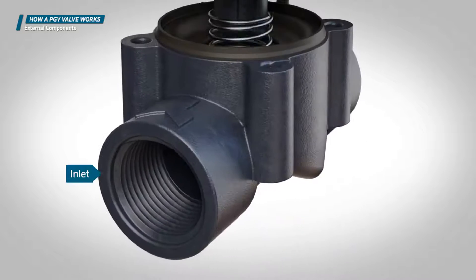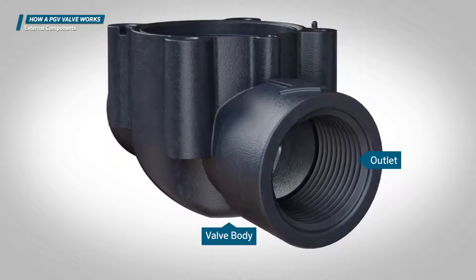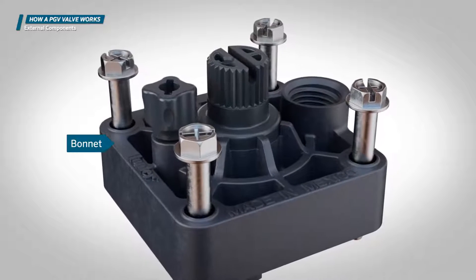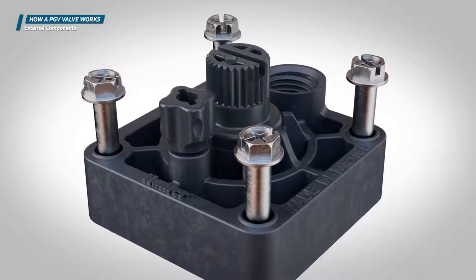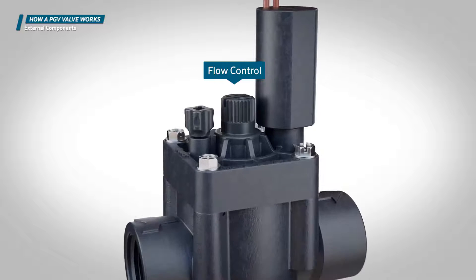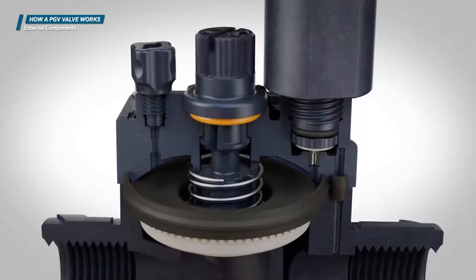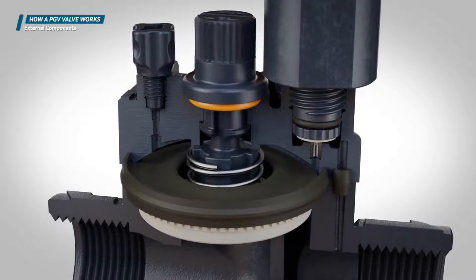The lower portion of the valve that contains the inlet and outlet is called the valve body. The removable top portion of the valve is called the bonnet. It's generally held on by screws, but in some models it's held on by a removable ring. Some valves also have a flow control handle on top of the bonnet. The handle regulates how far the diaphragm can move up and down when water is flowing. Use the flow control handle to decrease the flow and lower the pressure.